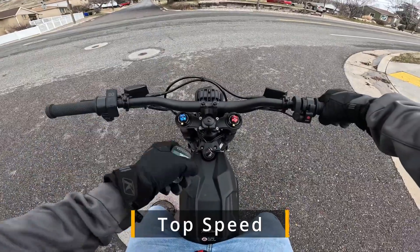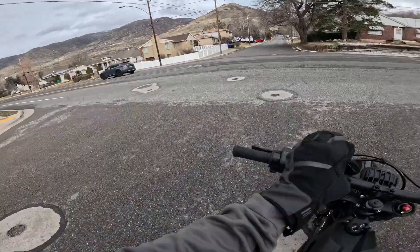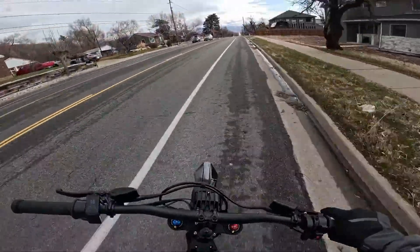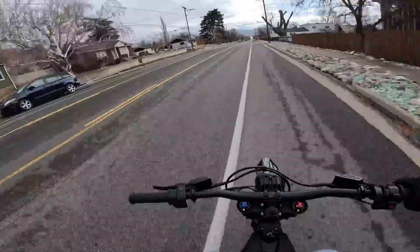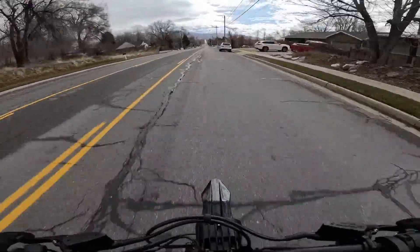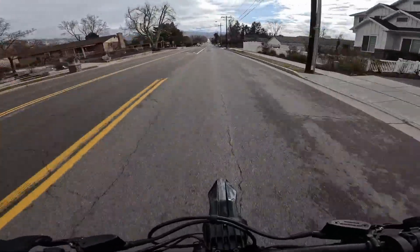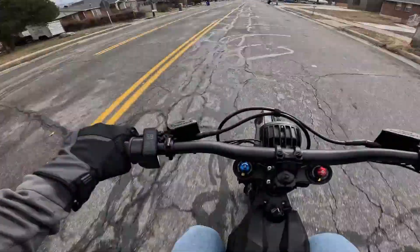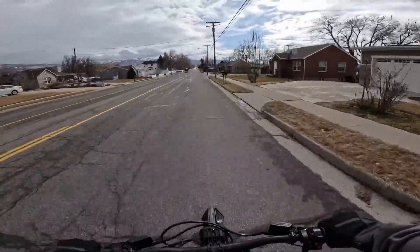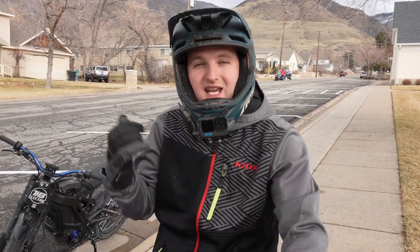We're going to quickly do a top speed run on our totally stock MX-5 with stock tires, so we can have a perfect comparison of the nuclear bike and the stock bike on the same day and same weather — it is pretty cold here in Utah. Speeds are probably going to be different than when we tested back in August when the bike came out. My speedo says 59. We got the same top speed on our display — 59 miles per hour — which is really good for this cold weather.